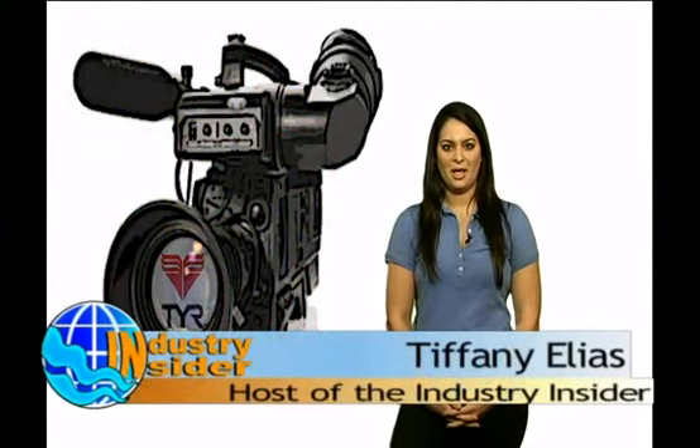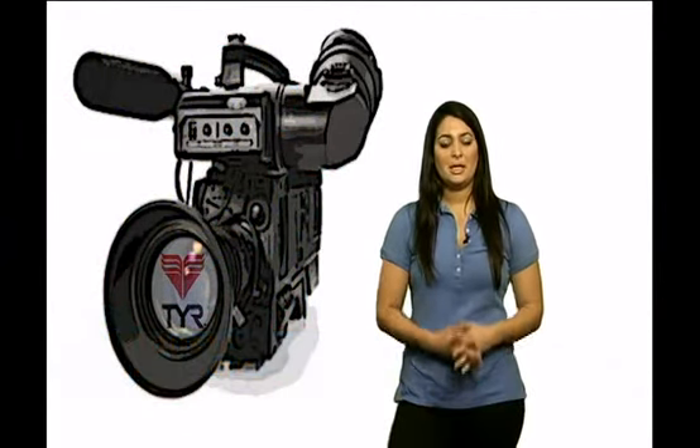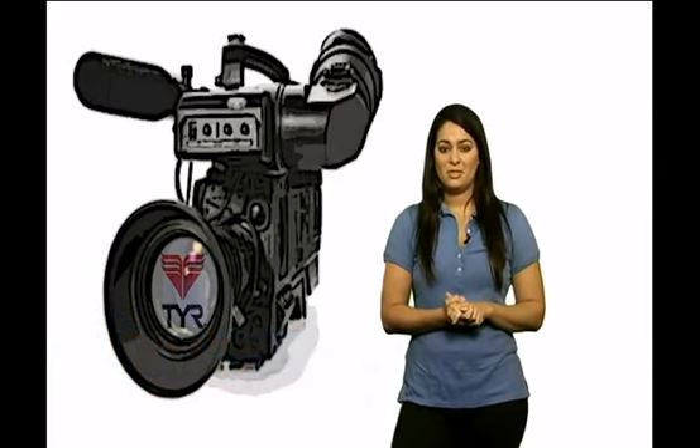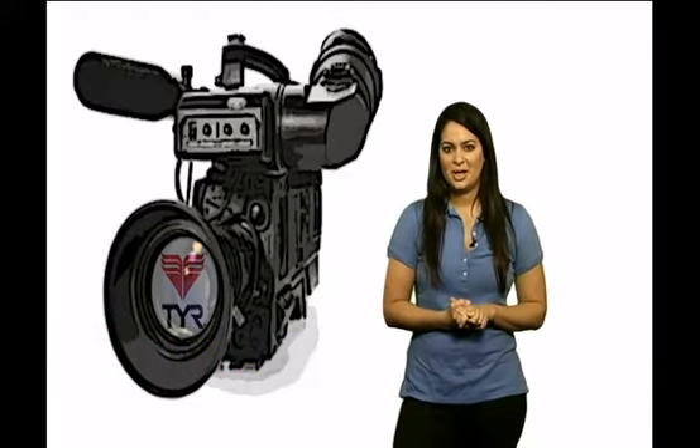Hi Swimming World, welcome back to the Industry Insider. I am your host Tiffany Lias. At the Ask a World Clinic I caught up with Matt Zimmer from TIER to discuss their brand new short blade fin. Matt is going to talk to you about the benefits of this new sleek design and how it can truly enhance your performance. Let's check out the interview now.